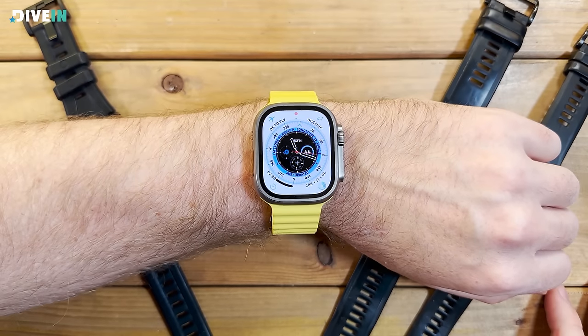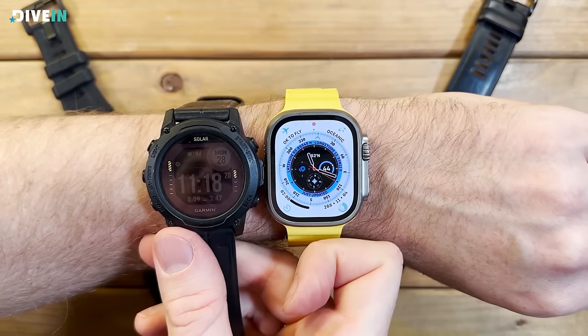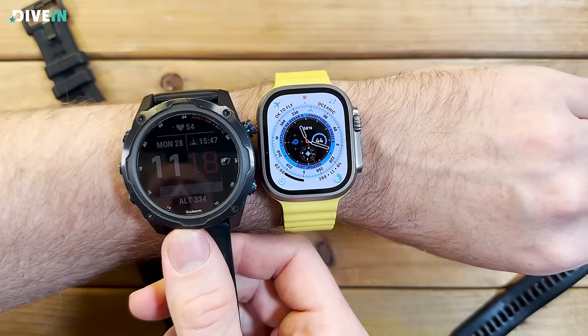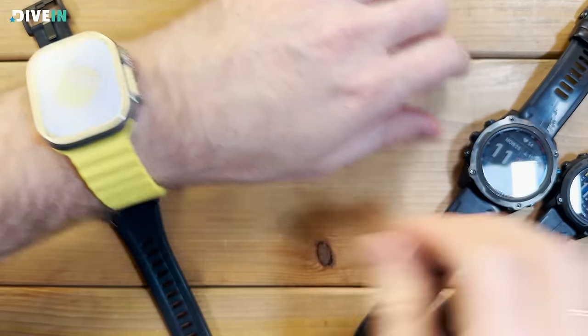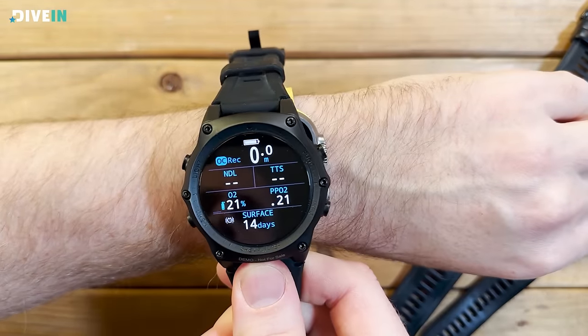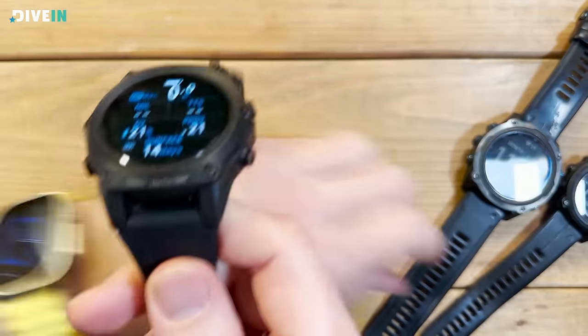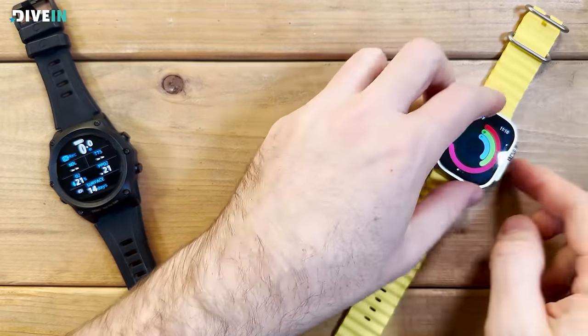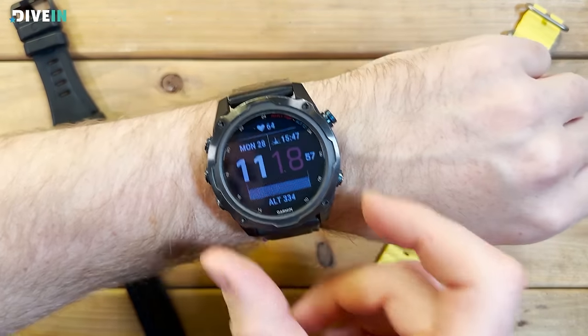If you look at dive-only computers like the Suunto Zoop Novo or Shearwater Teric line, the Ultra is much smaller with a larger screen. It's square, which takes some getting used to if you're used to a round watch, but once you see it as more of a computer than a watch, you understand why they chose square. I have a large wrist and I'm used to wearing the MK2i, so getting used to this didn't take long. But I do recommend trying on a large watch for a few days before buying, especially if you have a smaller wrist.